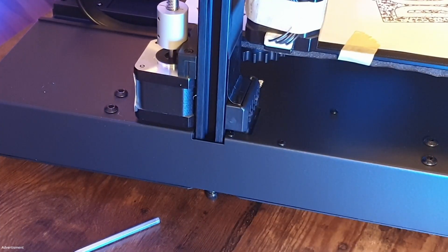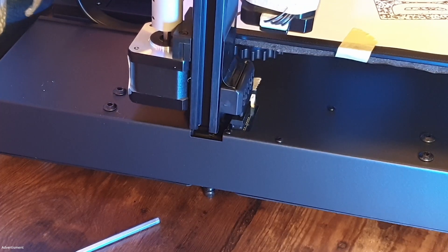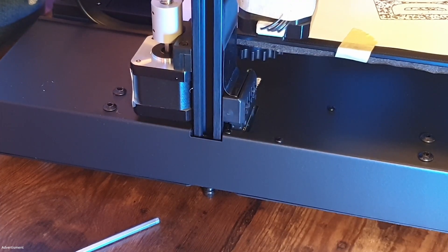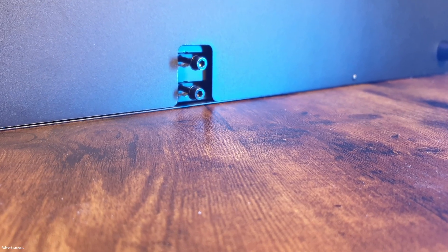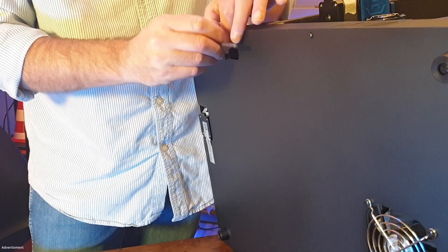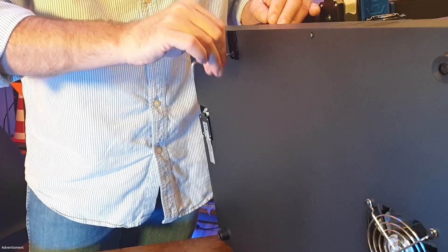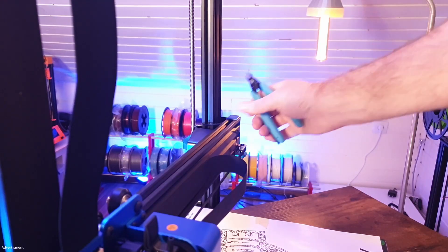The printer can be mounted very easily. You only need to put the portal into the recessed areas and mount four screws which are already fit in place. To do this, the easiest way is to lay the printer on its side and screw them into the portal. Then take away the transport lock cable ties.